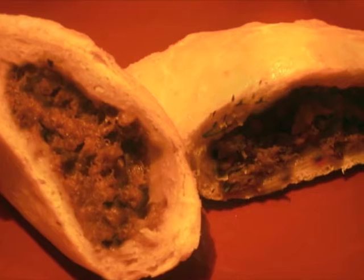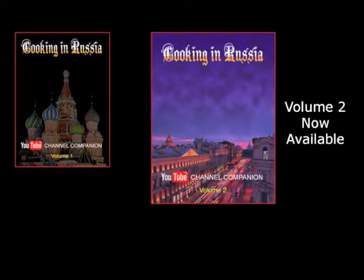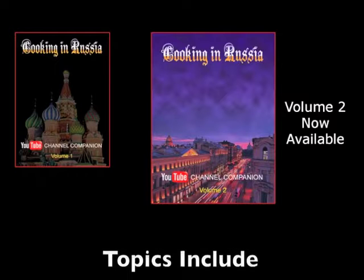See part one for how to make the dough and cook the pierogi. The second volume of my cookbook is now available through Amazon and other booksellers.